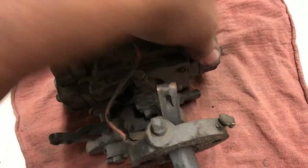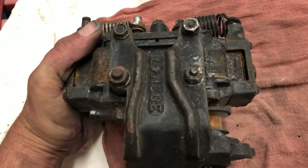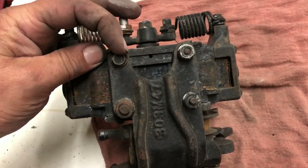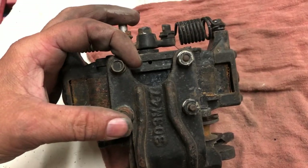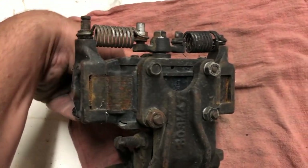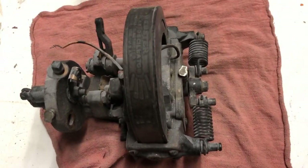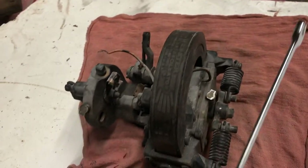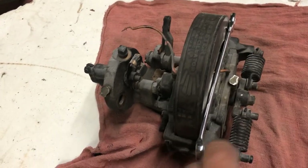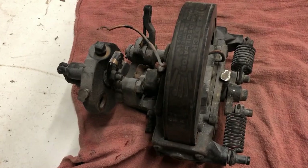Not seeing any cracks yet or broken parts yet. The only thing that's really driving me nuts is I've got three different sizes here — 3/8, half inch, and 7/16 — so I'm not too sure what's going on there but I'm going to correct that and have it all one size. I don't know if I have to recharge the magnet yet, but it seems to have quite a bit of pull, which is a good thing. I'll start pulling it apart and see what we're getting into.